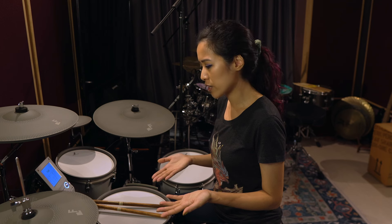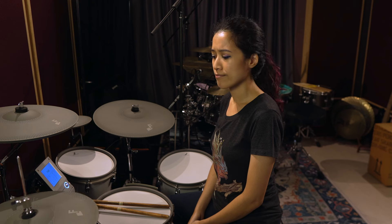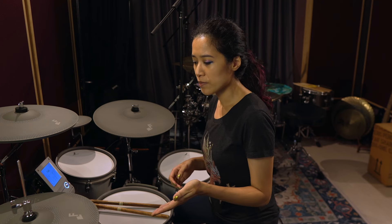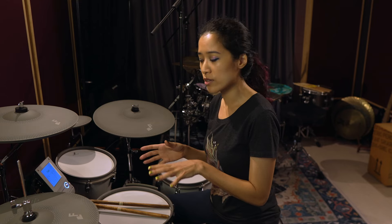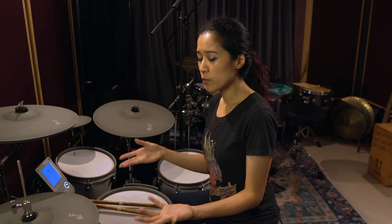The hi-hat is super sensitive when played with sticks, but the one limitation I found is when you try to do a foot splash — there's kind of a lot of the closed-hat sound coming in before the actual splash sound. This is something I haven't figured out how to get around despite having tweaked most of the hi-hat settings. On the bright side, I hardly use the foot splash in my playing, but it's something I'd want to be there if I needed it.